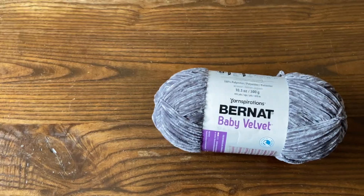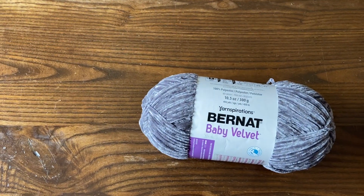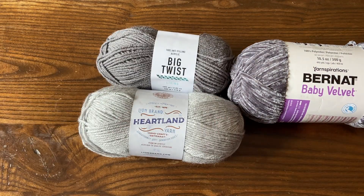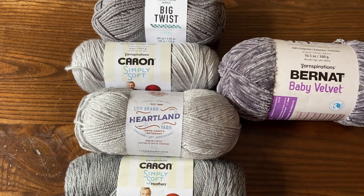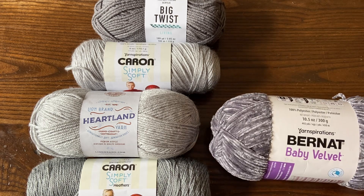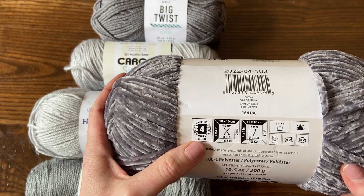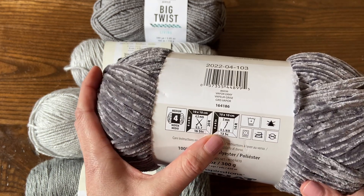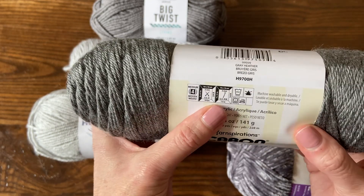Today I'm going to be making one in Bernat Baby Velvet as my main color. I went to the closest big city here — we have very limited yarn shopping options in the four corners here in the southwest, but we do have a big city called Farmington, New Mexico. Me and my best friend Rachel went there shopping — shout out to Rachel, thanks for helping me pick these colors out. The color I'm using for my main color is Vapor Grey of Bernat Baby Velvet, same weight as the Lion Brand Pima Cotton I used for the original Lightning Feather Poncho. It's medium worsted weight four, recommends a five millimeter hook size. When choosing a contrast color, look for a yarn that is also medium weight category four with a five millimeter hook size.